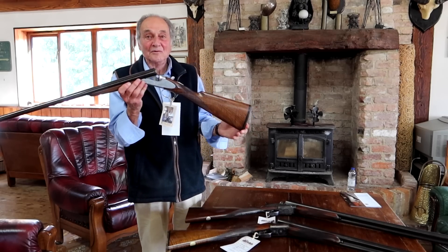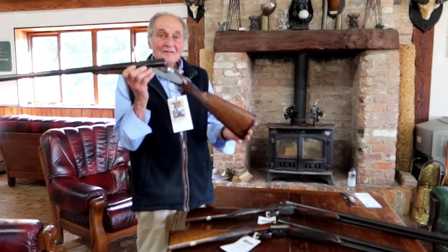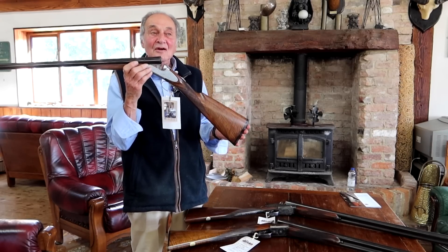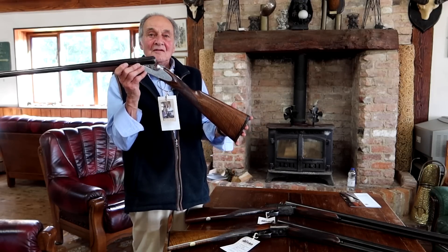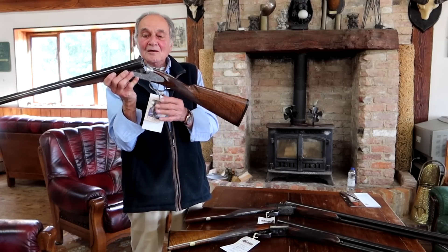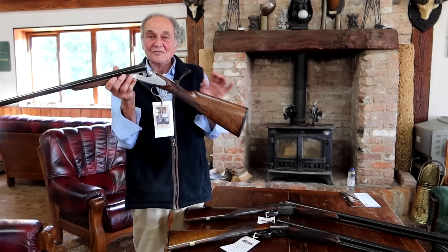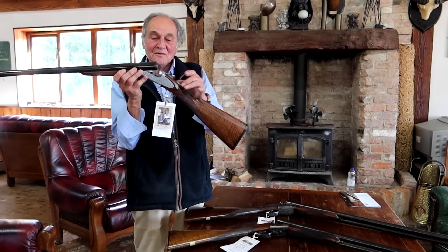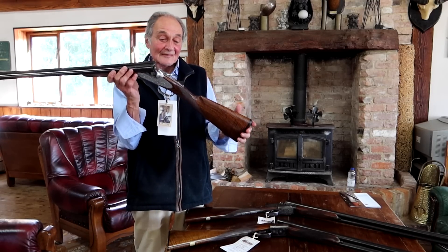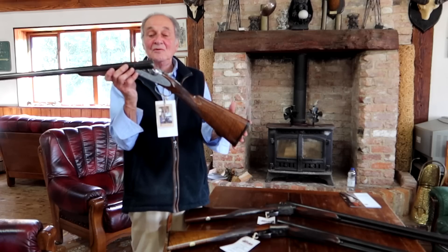Then if you go from there, you go for a Fausti. Now that's an Italian side-by-side. Italian side-by-sides feel very different to Spanish and English side-by-sides. Because the Italians don't really shoot much driven game the way we do, their guns tend to be a little bit heavier and chunkier. People in the 12-bore world quite like them. This one is what they call a Fausti Class. It's unusual in the fact that it's side-plated — most of their boxlocks in this model were boxlocks, but this one's been side-plated. It was custom made eight or ten years ago and it's virtually only shot from new.